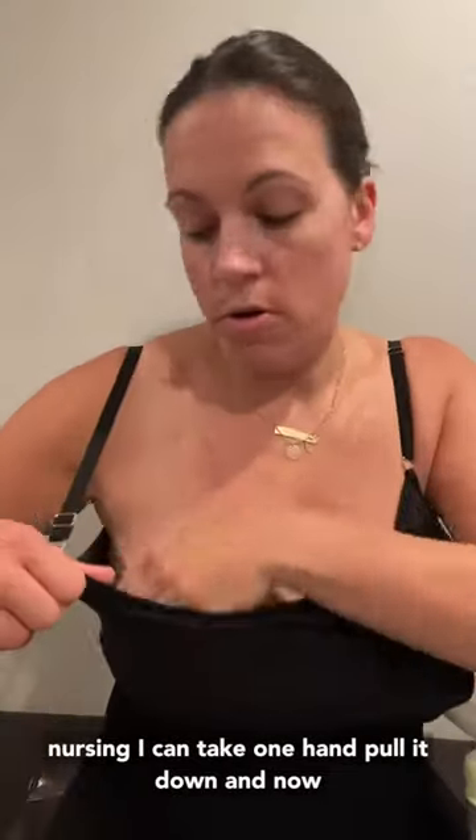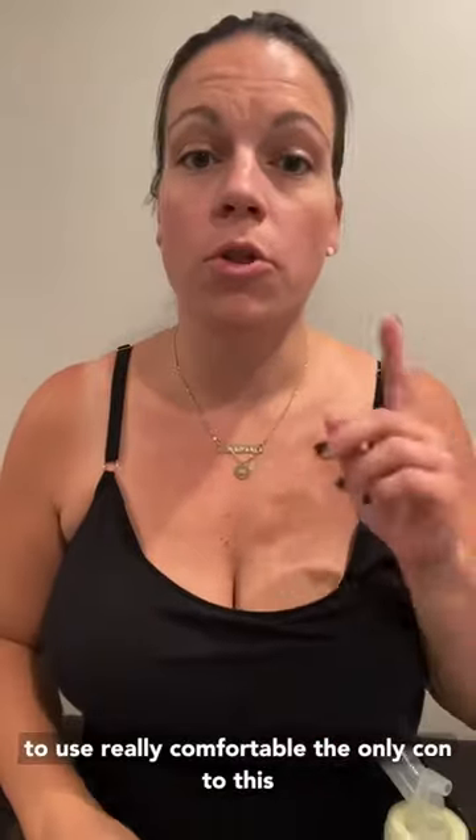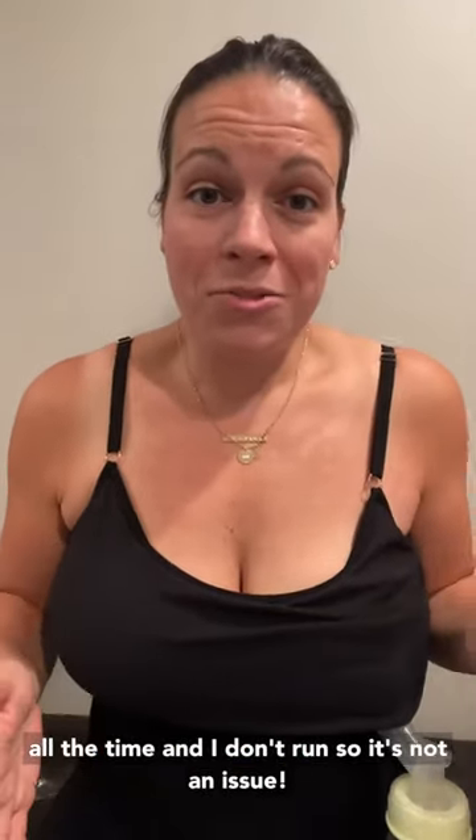If I'm nursing, I can take one hand, pull it down, and now I'm ready to nurse — one hand back up and call it a day. Whether I'm pumping or nursing, it's super easy to use and really comfortable. The only con is some may not consider it enough support — like you can't go running in it — but I wear it all the time and I don't run, so it's not an issue. I love it and I highly highly recommend it.